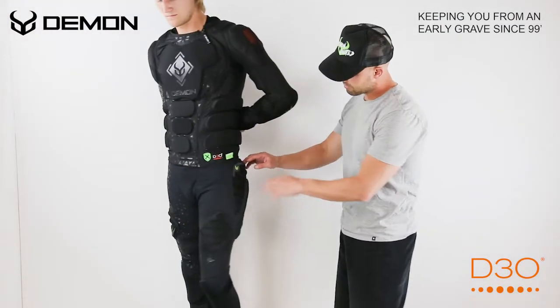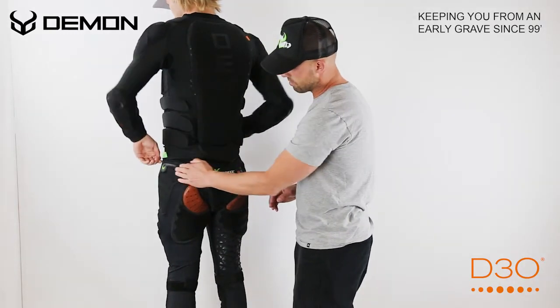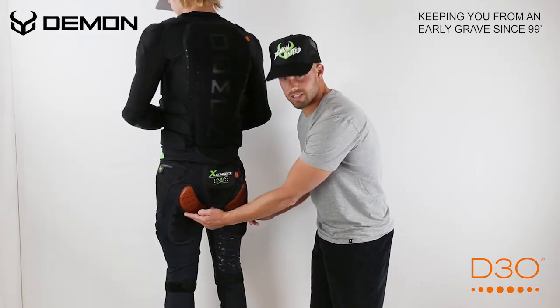On the back side here, we've got thermoformed hip pads that come around on the hip and then towards the back.